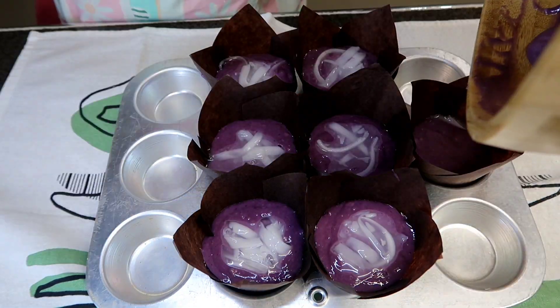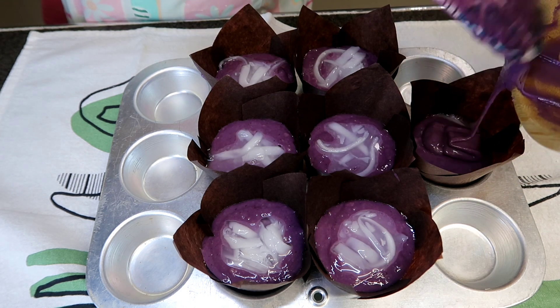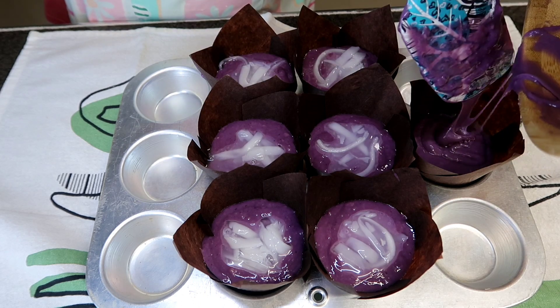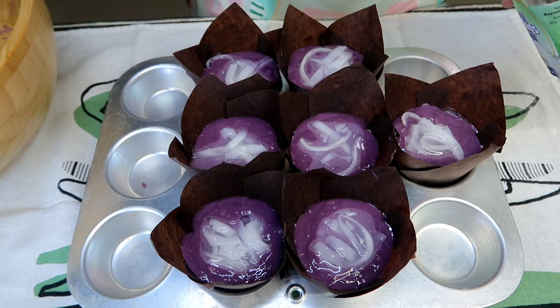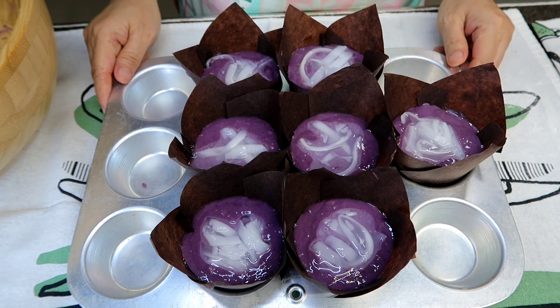Kaya sa akin sakto lang talaga ito sa 7 muffins. Kasi yung lagayan ko. Pero kung gagamit kayo ng cupcake liner which is yung mga 3-ounce, mas marami kayong magagawa. Okay, so this is ready for the oven. Bake na natin.